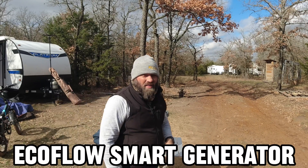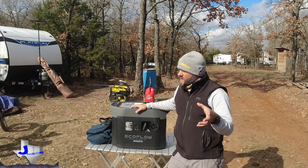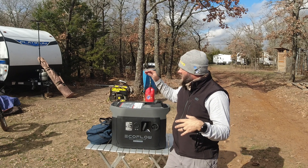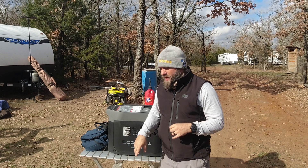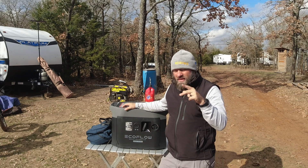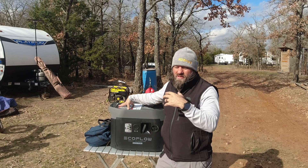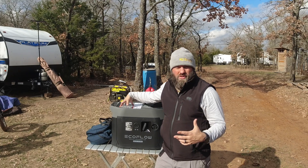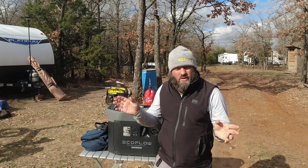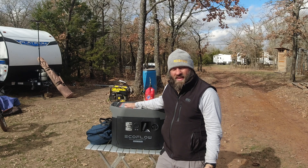This is the EcoFlow Smart Generator, a new product that they sent me after I asked them to. This goes in line with all the EcoFlow stuff I've been reviewing — their Delta II Max battery system, the original battery and one spare battery. That system takes up to two spare batteries. I purchased the second spare battery on their Black Friday sale, so now I have the complete system. This generator will interface with that as well as the Delta Pro and Delta Pro Ultra series, and it will auto-start itself when the battery gets to a certain percentage. It's all controllable from the app. I'm going to walk you around this thing and show you everything it has.